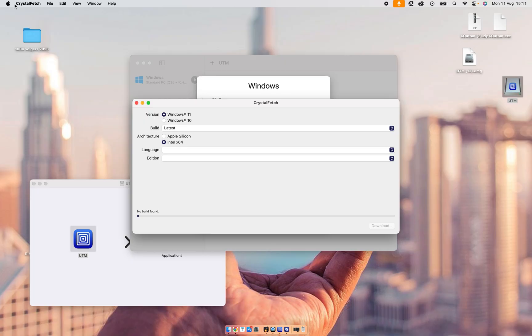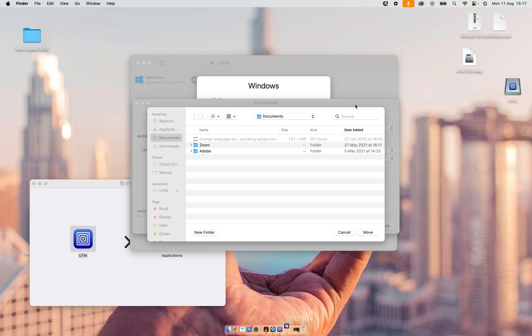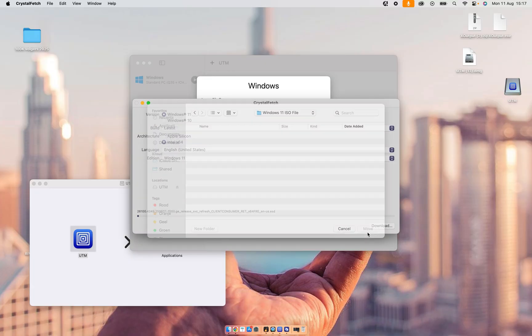I have an Intel Mac, so look at About This Mac. As you can see, I have a MacBook Pro from 2019 and it says Intel. Probably all MacBooks built in 2021 and newer will be Apple Silicon, and all MacBooks older than 2021 will be Intel. So I will choose Intel, language United States, and then press Download and Accept.